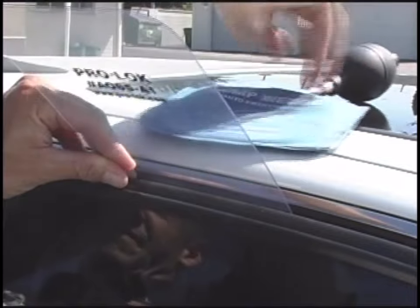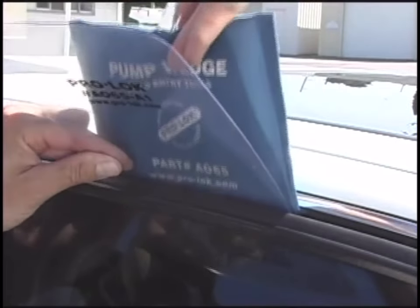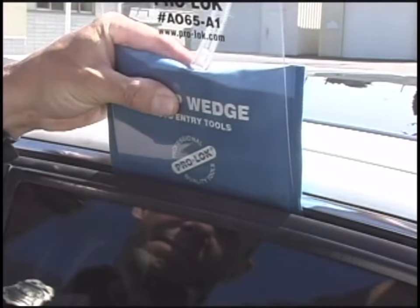Gently insert the wedge starter at the top corner of the door. Insert the pump wedge into the space created by the wedge starter, between the door and the frame.